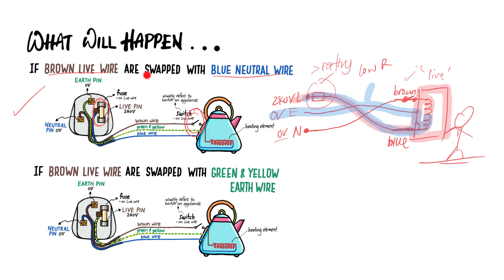So in summary: if the brown wire and the blue wire are swapped, the appliances can still work as per normal. The hazard is that the switch is now on the so-called real neutral wire at 0 volts, so there's still a chance the metal casing will be live. If it is live, the earth wire is there to protect you, but there's always some danger because you do not want to come near a live appliance casing.